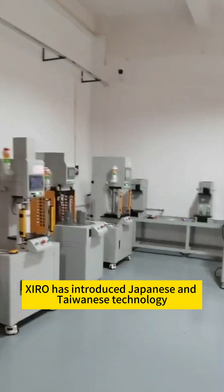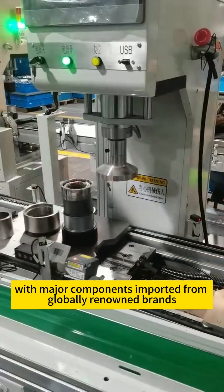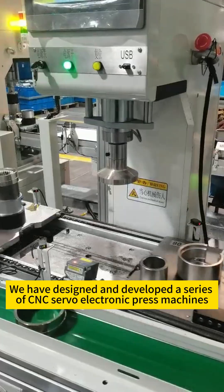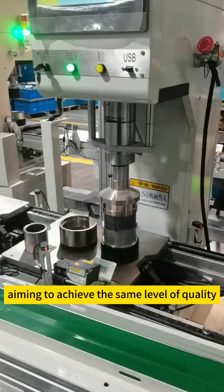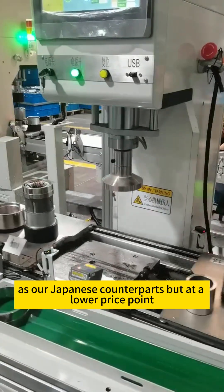Zyro has introduced Japanese and Taiwanese technology, with major components imported from globally renowned brands. We have designed and developed a series of CNC servo electronic press machines, aiming to achieve the same level of quality as our Japanese counterparts but at a lower price point.